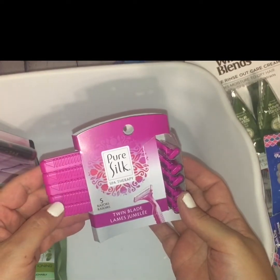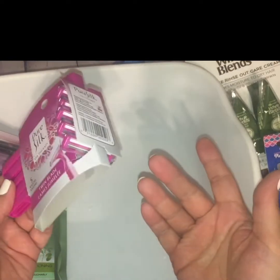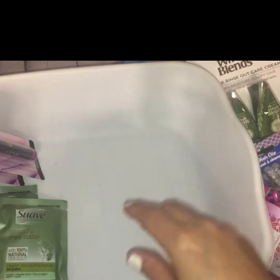I had to grab some more of these Pure Silk Spot Therapy twin blade razors. I've used them several times before and they get the job done, so I picked up another pack.